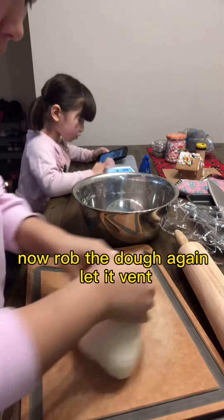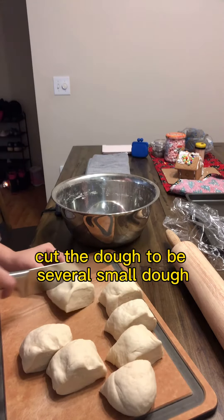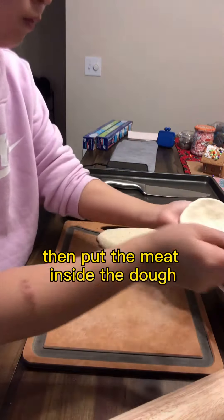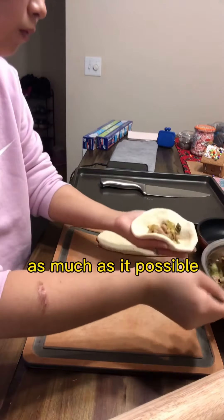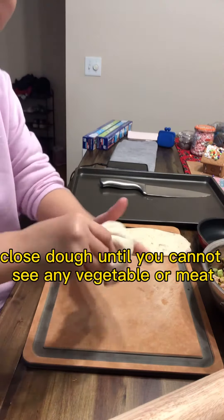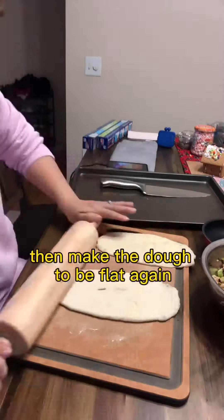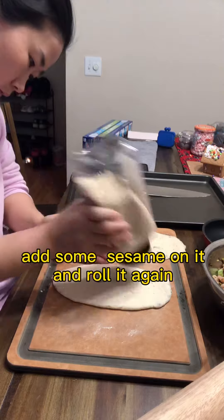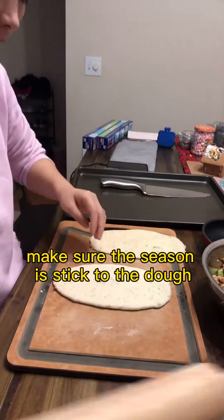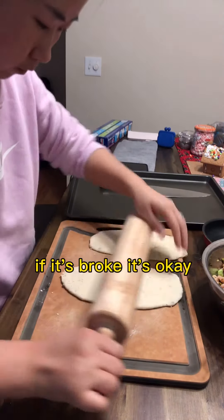Now knead the dough again to let the air out. Cut the dough into several small pieces. Take one piece and make it flat. Put as much meat filling inside as possible, then close the dough until you cannot see any vegetable or meat. Flatten the dough again. If it breaks, it's okay.